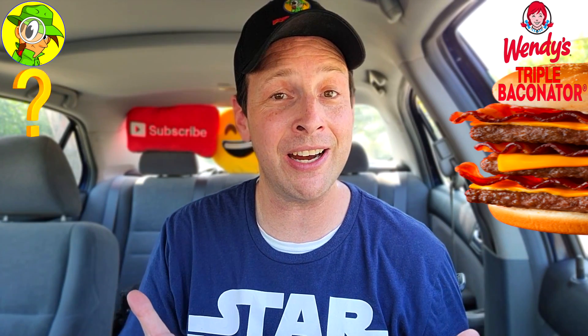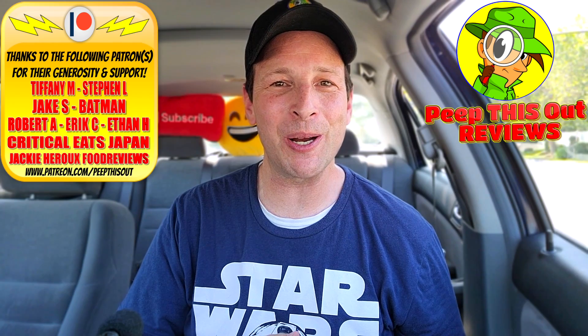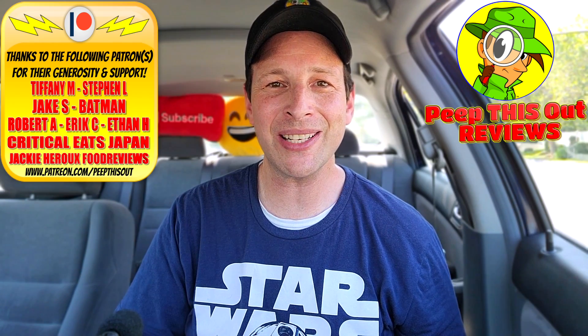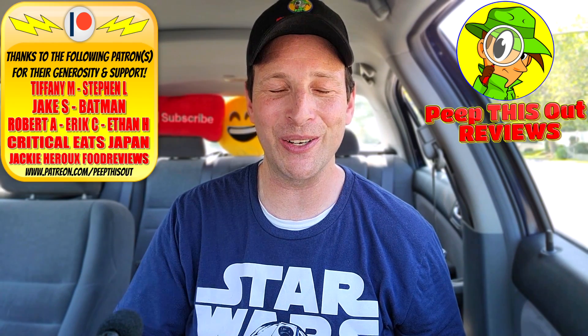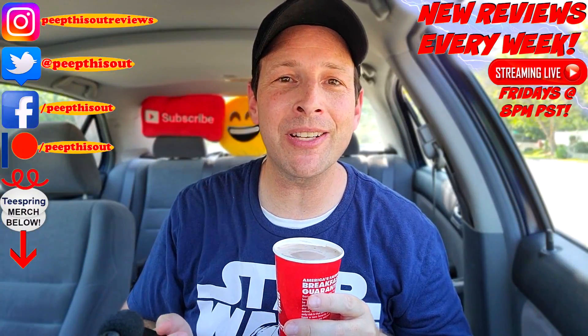I've got one question for you — have you ever tried the Triple Baconator over at Wendy's? Drop those comments down below, I'm very curious to hear if you've given this one a shot. This is Ian Kay closing out another episode of Peep This Out, bringing you brand new content every single week. Stay tuned for the next review coming real soon — in the meantime, stay frosty.